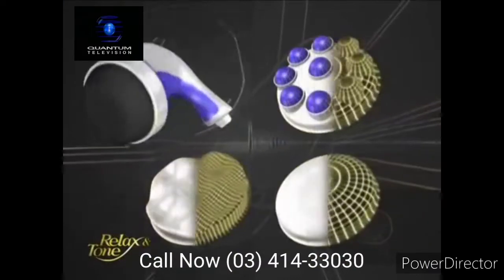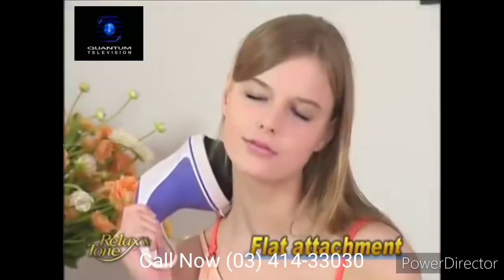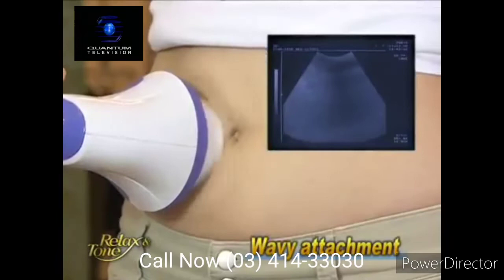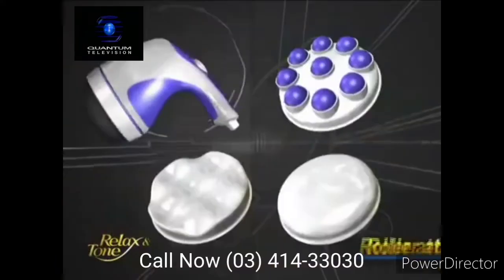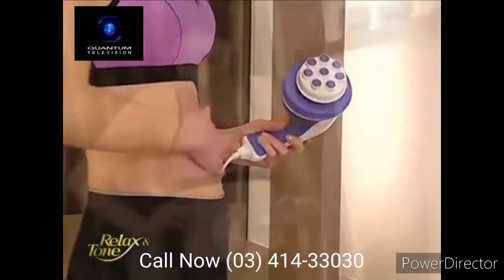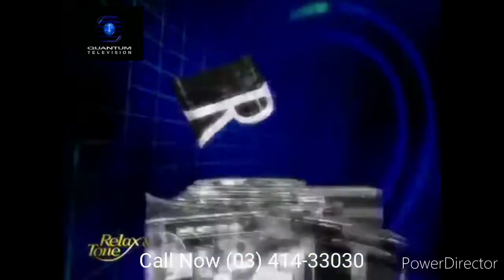Relax & Tone comes with three unique attachments. The flat attachment is perfect for massaging your neck, shoulders, and back. The wavy attachment is designed with four wavelets, making it an ideal fat-fighting weapon. Finally, the roller attachment comes with eight rotating beads, where you can massage over slimming gel or essential oil for skin nourishing and body slimming.